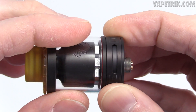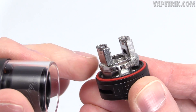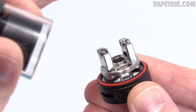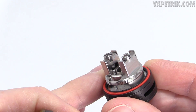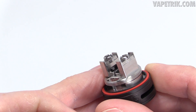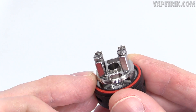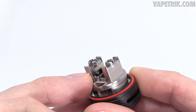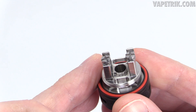The base unscrews from the tank section, revealing a Pharaoh-ish style deck but GTA-style, because the deck floats over the base section. Juice sits underneath and above it. You get airflow hitting underneath the coil and airflow hitting the side of the coil. It uses monstrous Phillips head screws with clamps that are not spring-loaded. That side airflow hits both sides of the coil — the screws split the airflow — so it's Pharaoh-style underneath and SMM-style on the sides.